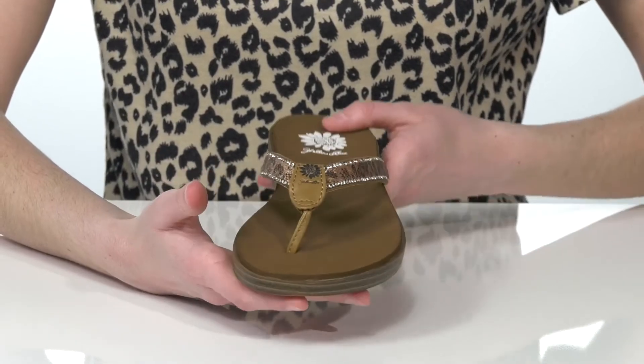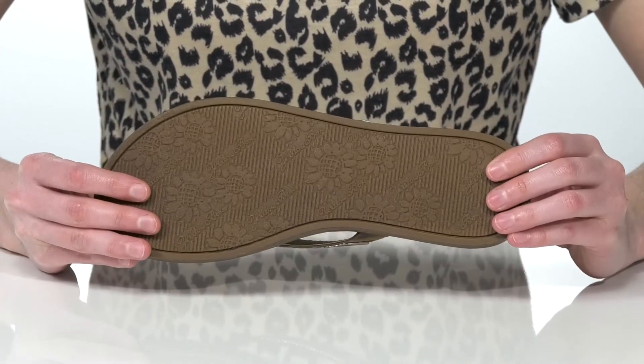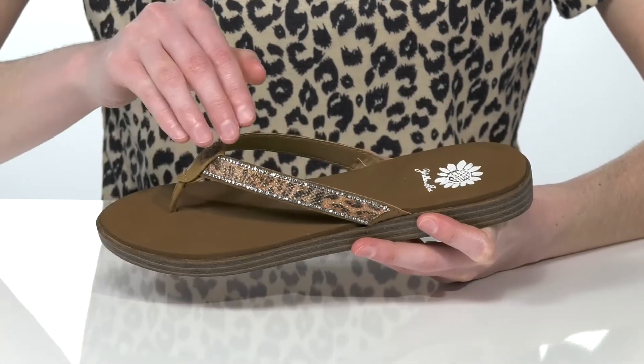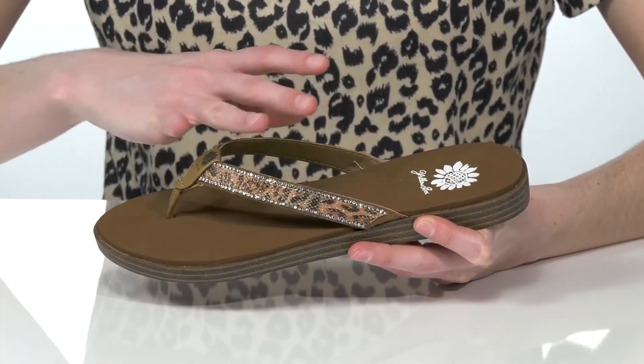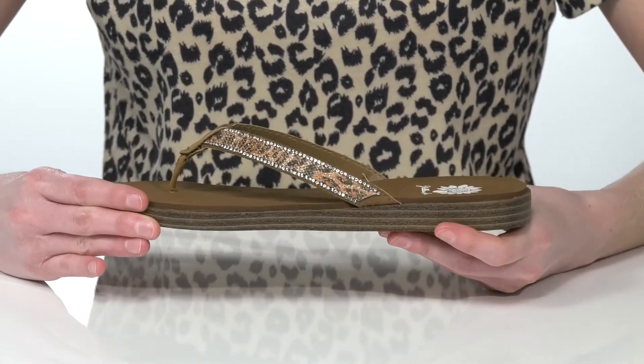You'll see that logo featured again on the top of the thong strap and underneath on the textured outsole. The style has a fabric upper with a trendy animal print design and sparkling rhinestones for a glamorous finish.